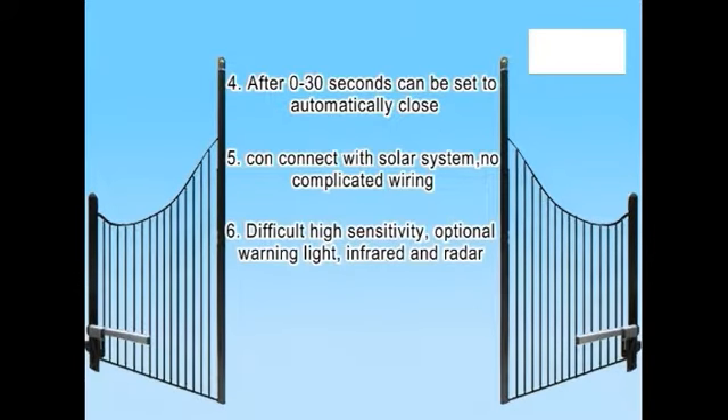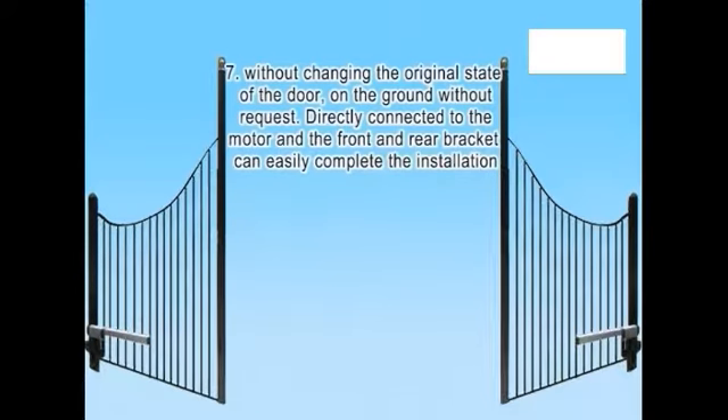Feature 6: High sensitivity with optional warning light, infrared, and radar. Feature 7: Without changing the original state of the door, and with no ground modification required. Directly connect the motor to the front and rear brackets to easily complete the installation.